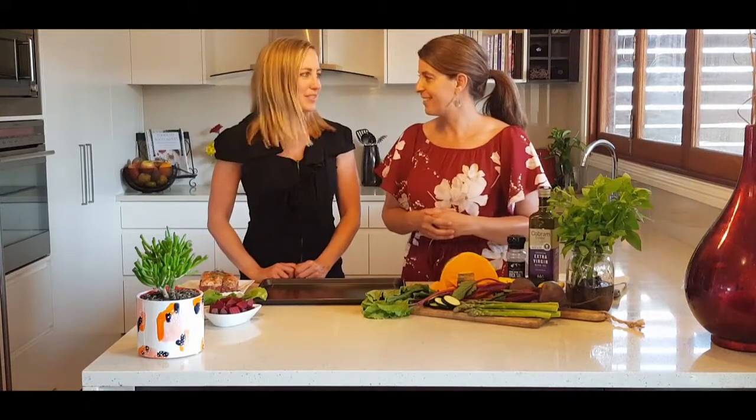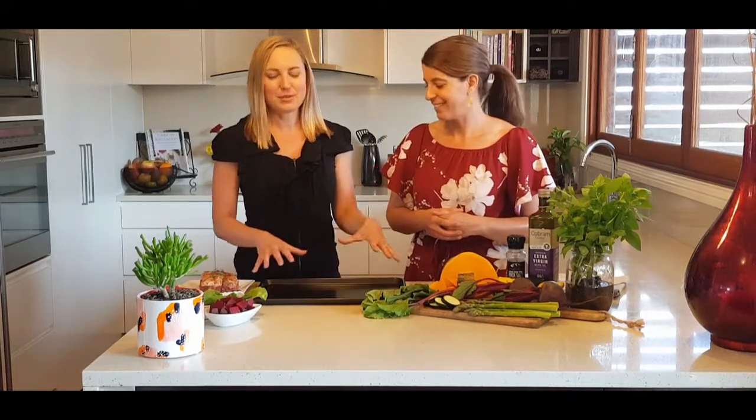And this is our one pan veggie lamb roast. We're going to use one pan, simple and easy, to show you how to make a macro-balanced meal. The beauty of this recipe is it's really easy with one pan.